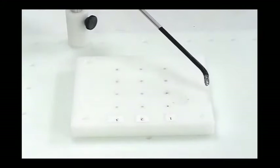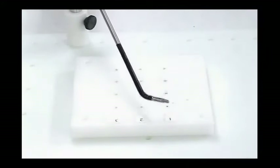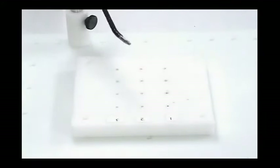The first step of the training program is learning to control the angle of the Autonomy instrument tip. Try aligning the tip of the instrument against the four edges of the square board and hold it there. Practice until you can perform this task comfortably.